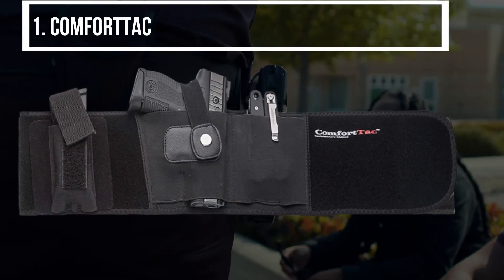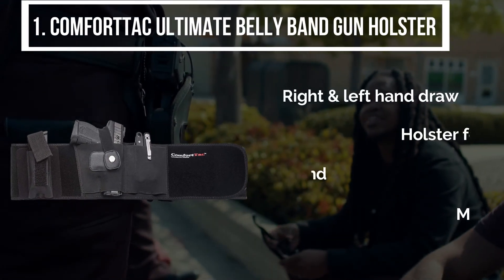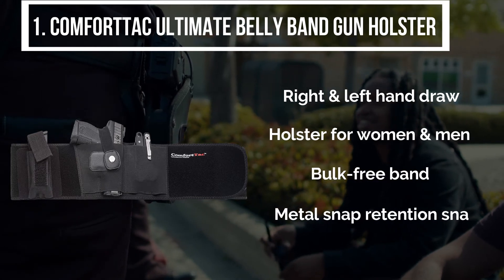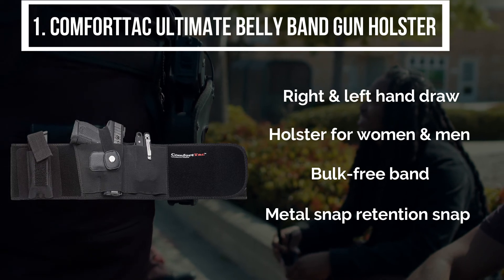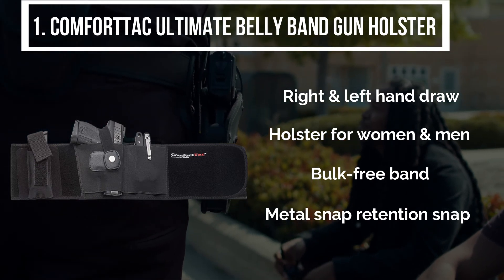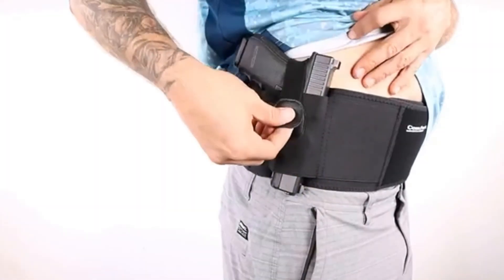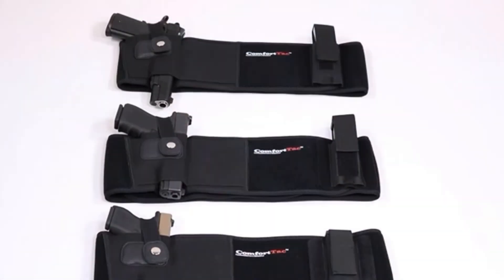The final product is the ComfortTac Ultimate Belly Band Gun Holster. This Ultimate Belly Band Holster best fits with many models, such as the M&P Shield 9mm. It features various sizes for different pistols and revolvers, and it is one of the most functional belts that I have seen. It is a bulk free band and lets you conceal with ease. After a lot of research, my choice is the ComfortTac Ultimate Belly Band Gun Holster. This belly band comes in all sizes for all kinds of guns.